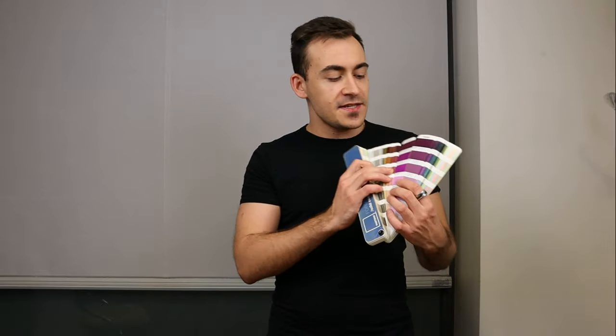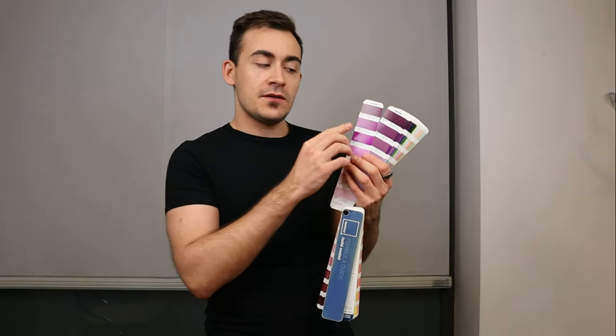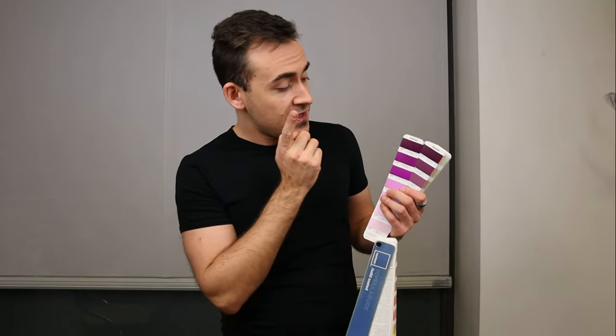For example, you have to produce the label for one of your products and it has one of these Pantone colors, but you also have the same image, the same picture that has the same Pantone that you need to print on your flyer, but you're printing that flyer from another printer. In that case, you will tell the printer: I need to match this particular Pantone, the 512.